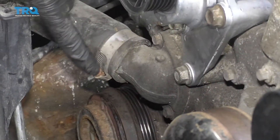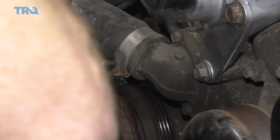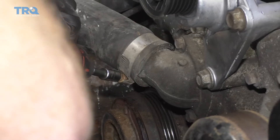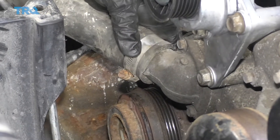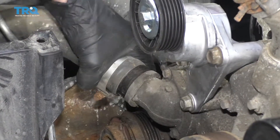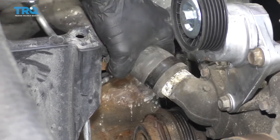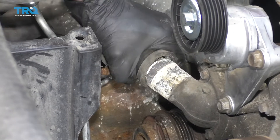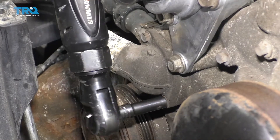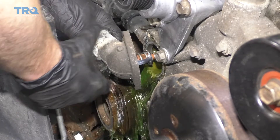Next we're going to remove this clamp right here — just loosen it up enough to get the hose off of your thermostat housing. As you can tell, this clamp is in poor condition and it's not functioning well; it needs to be replaced. Give this a little tug — be careful because coolant could come out. Now let's go ahead and remove that thermostat housing. A little wiggle should break it right free.